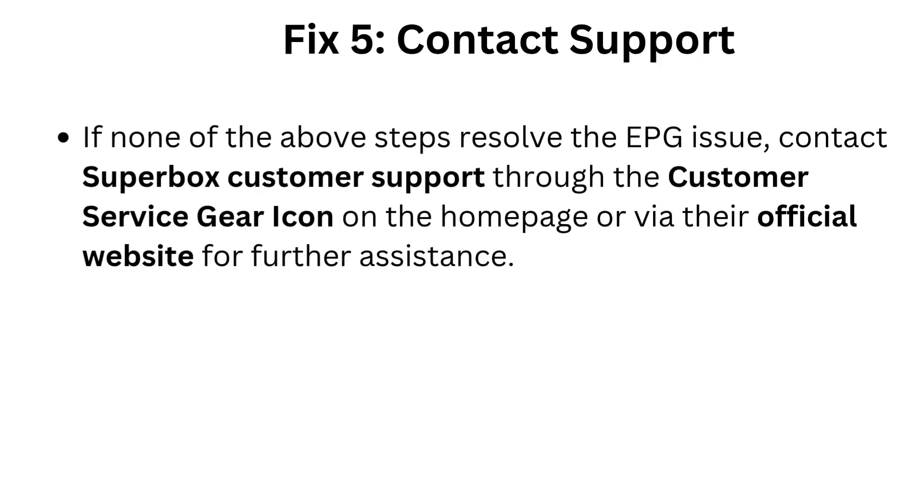Fix 5: Contact support. If none of the above steps resolve the EPG issue, contact Superbox customer support through the customer service gear icon on the home page or via their official website for further assistance.